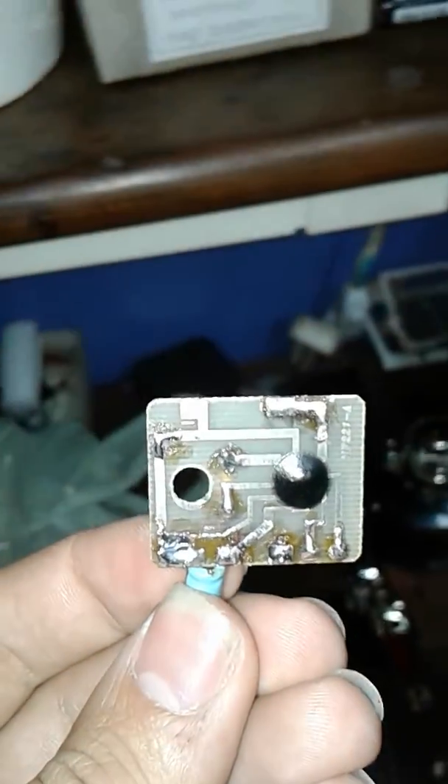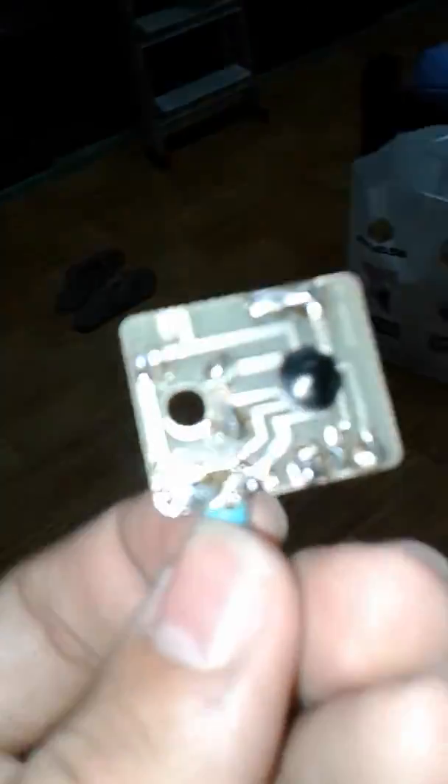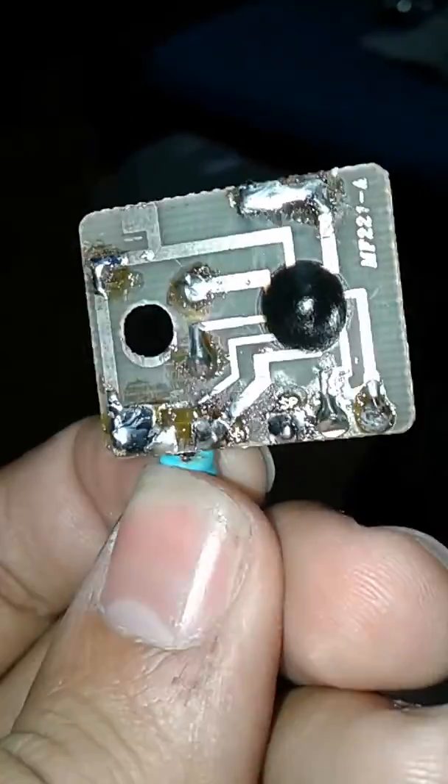Number one, this is the sound chip — for anybody that actually knows the chips. This is the sound chip of the new one. It's nowhere near that. It has the same shape and everything, but it has a little contact difference — the location of the contacts — but it's not the same. Number two...